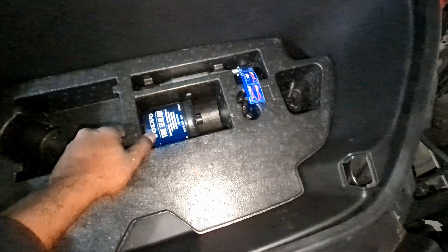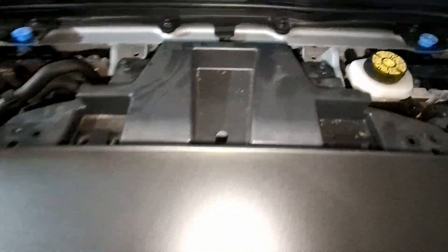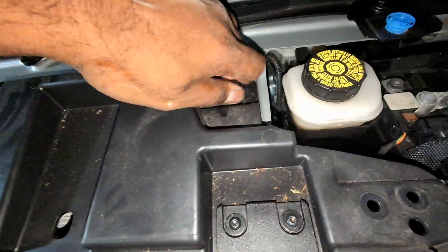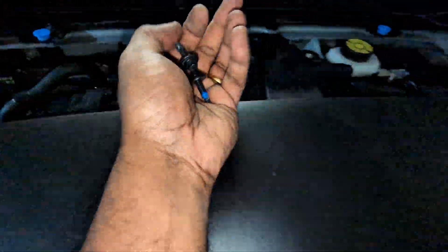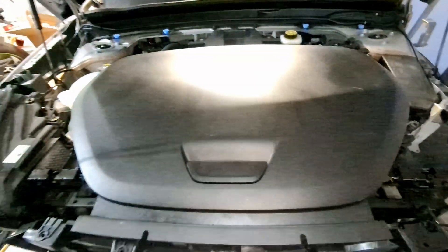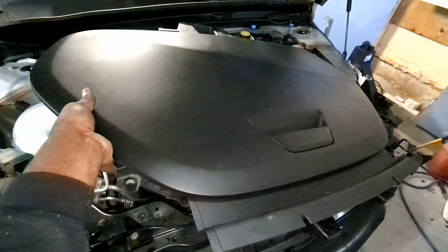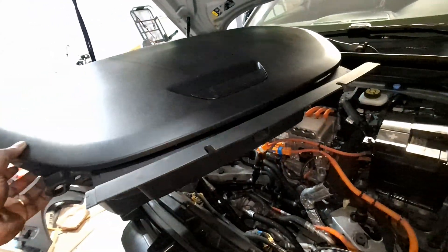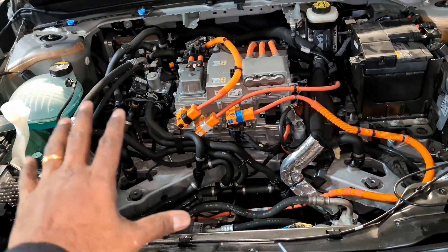There are also a couple more on the top — one here and one here. You can take the hinges off if you want, but you don't have to. These are eight millimeter, so eight millimeter and ten millimeter is all you need. With all six bolts out, all we have to do is lift it gently out. I'll put that away and show you the inside — here is the whole motor bay of the XC40 or C40.